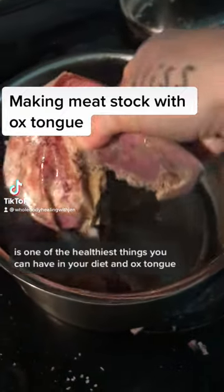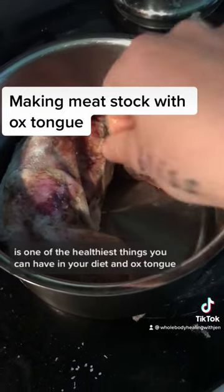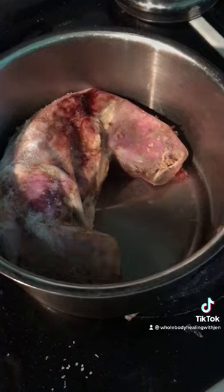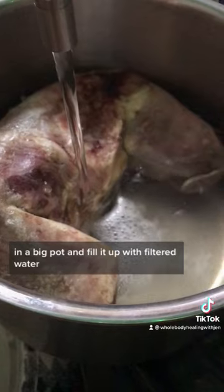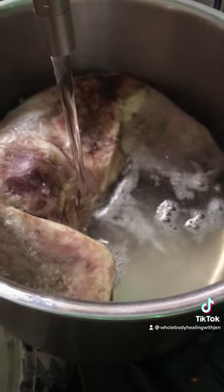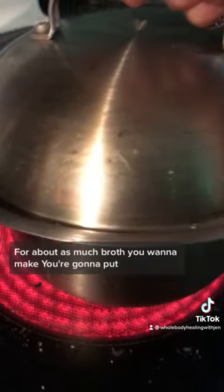Short cooked meat stock is one of the healthiest things you can have in your diet, and an ox tongue is a great way to cook it. Put the ox tongue in a big pot and fill it up with filtered water — about as much broth as you want to make.